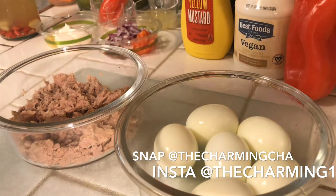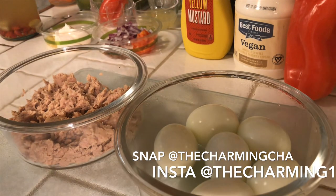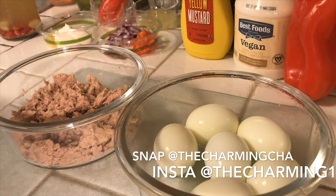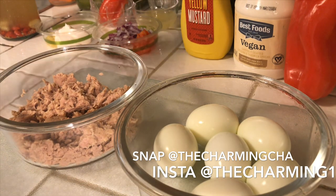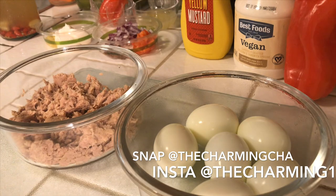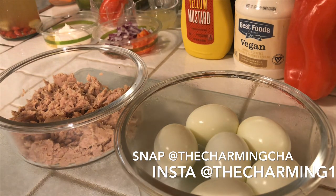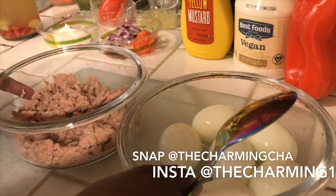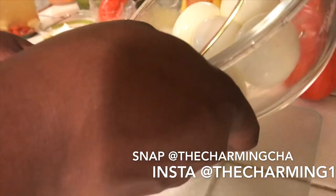Instead of making it all boring and just eating plain tuna and plain eggs, I'm making something that I can enjoy. So let's get started — I'm going to smash up these eggs. I can actually smash them up on top of the tuna.